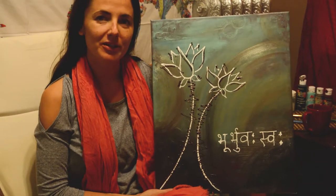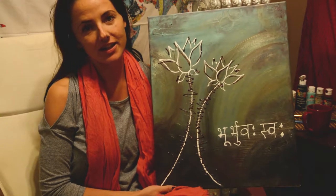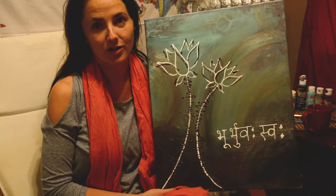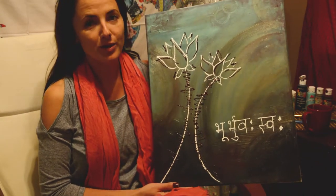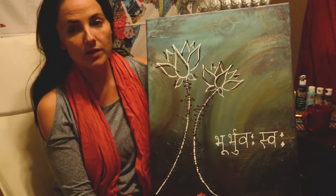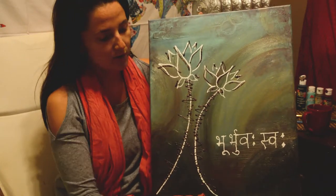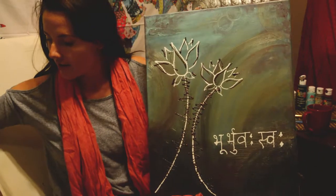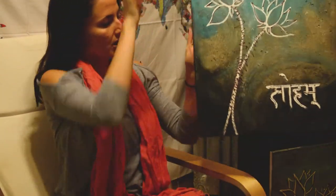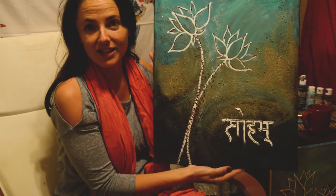Hi, I'm Amy with I Meditate the World and today I'm going to show you how to create this painting. This is a mantra painting and it partners with our Soham mantra meditation on YouTube. I'm going to show you some techniques with adding texture, we're going to create two lotus flowers, and then you're going to choose a mantra for the bottom. I have two variations that I will show you in the tutorial, so as we're doing it you can choose what you'd like. Let's get started.